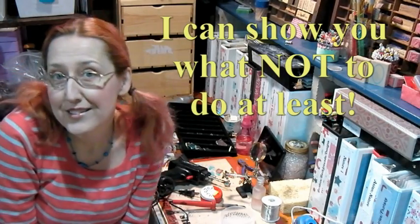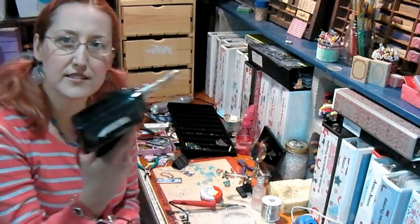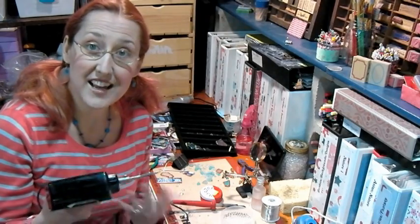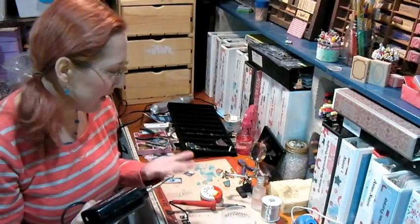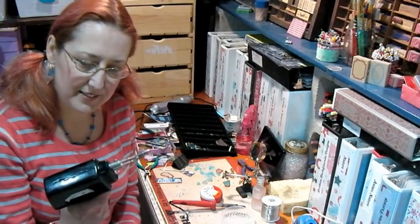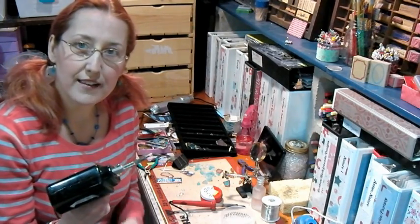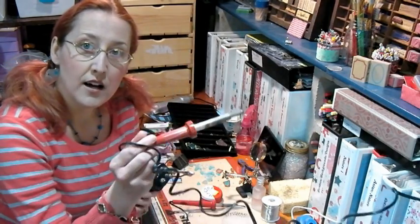I'm certainly an expert at ruining soldering irons, so I think I'm going to first tell you what not to do. You have a few choices when you want to solder. This is a soldering gun — most useful when you have to do a large project where you really need it to recover and stay hot. Generally not what you'd use for mixed media or jewelry. It has a trigger so when you're ready it heats up very quickly. It's not on all the time like your pencil-style soldering iron.